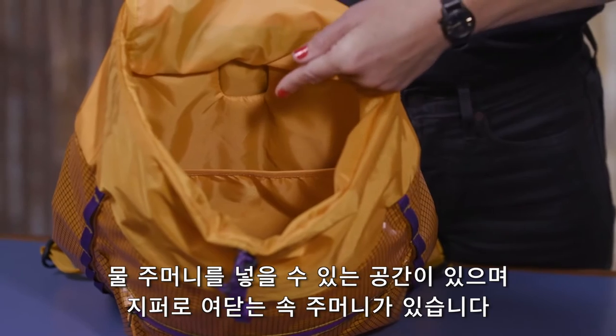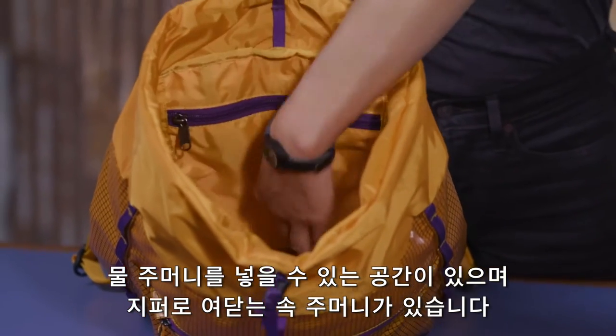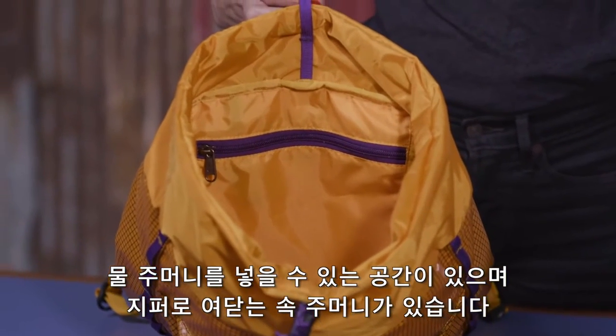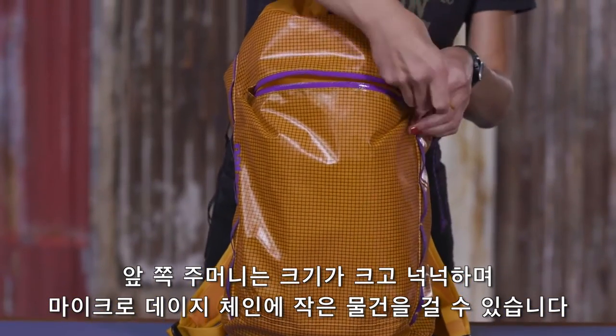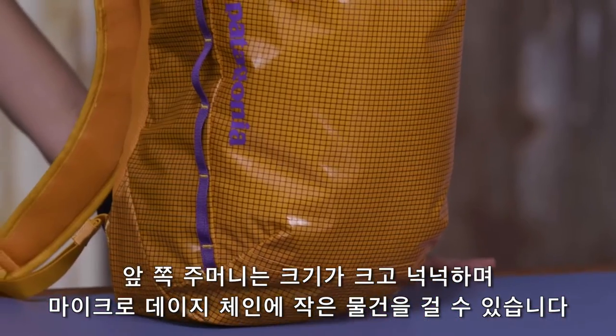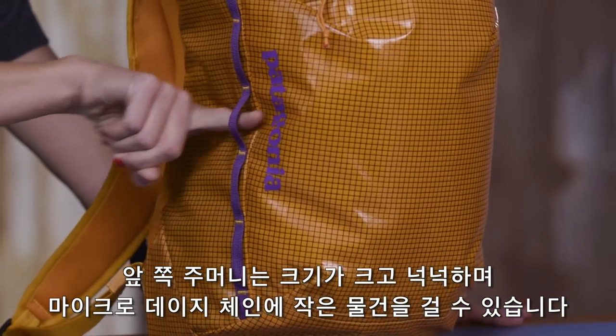It has an internal hydration compatible sleeve and a zippered stash pocket with a key clip. On the front it has a deep pocket with a water resistant zipper. It also comes with micro daisy chains that provide lash points for added capacity.